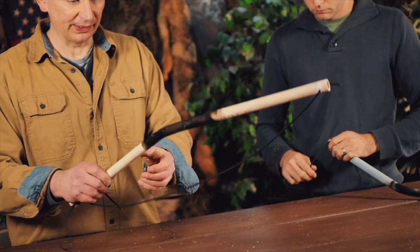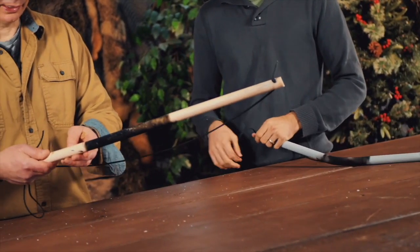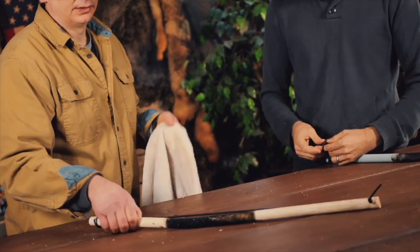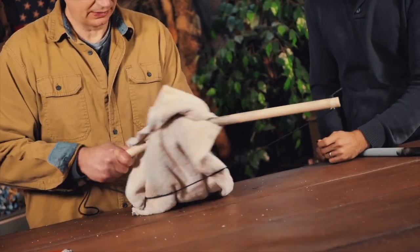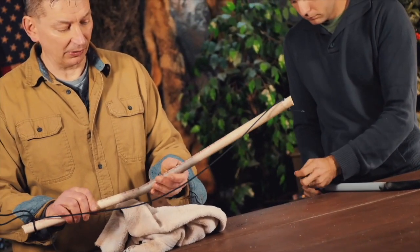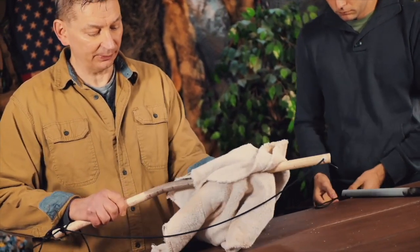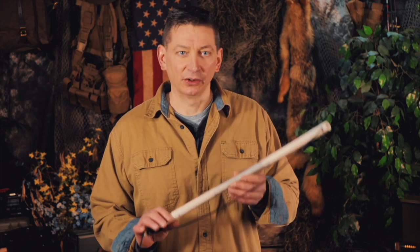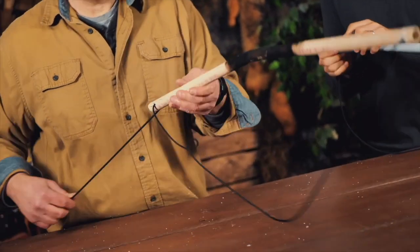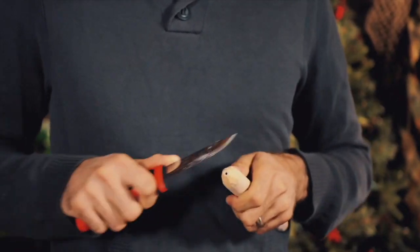The last thing I'm going to do is wipe off all this char — the bow didn't actually burn, it was just carbon. Our bows are ready. If your bow looks something like this, you're all set to go on to the next lesson. We've just covered how to make your PVC bow drill bow. Join me next time for lesson number four in this series, where you will carve your bow drill spindle.